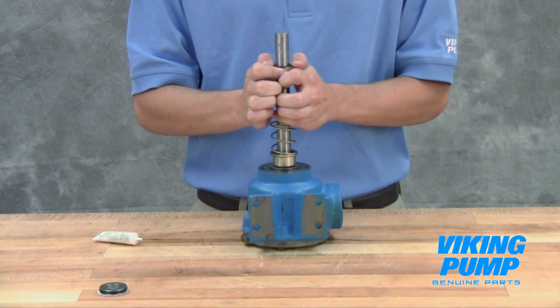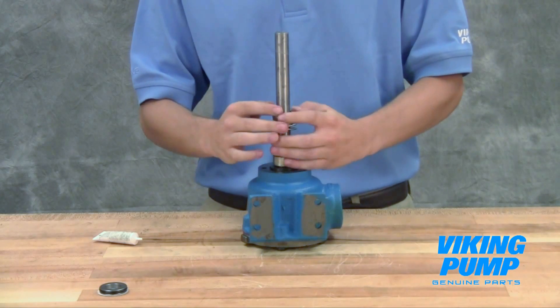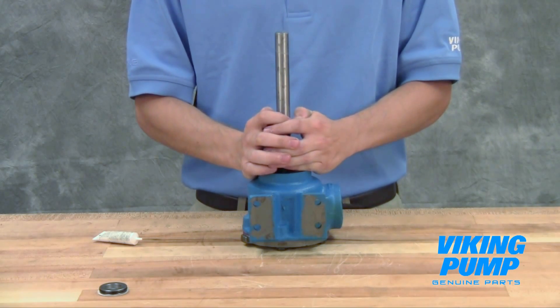Rubber bellows seals will stick to the shaft after a few minutes. Work quickly but carefully to make sure that the seal is in the correct position before the bellows attach to the shaft.